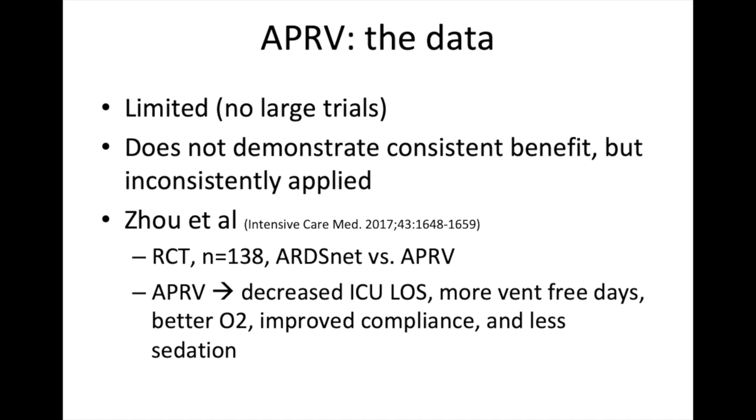The caveat is that APRV is really inconsistently applied across these different studies, to the point where sometimes you're not even studying the same thing. One of the more recent studies — Zhao et al in Intensive Care Medicine in 2017 — was a well-done randomized control trial of 138 patients comparing standard ARDS net lung-protective ventilation versus APRV. They found that APRV decreased ICU length of stay, resulted in more ventilator-free days, better oxygenation, improved compliance, and less sedation. Folks who use APRV a lot will say anecdotally this is often their experience, particularly in the right patient population.